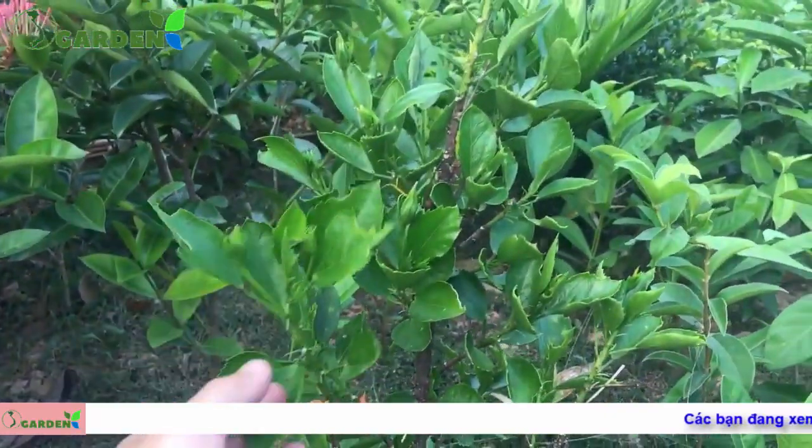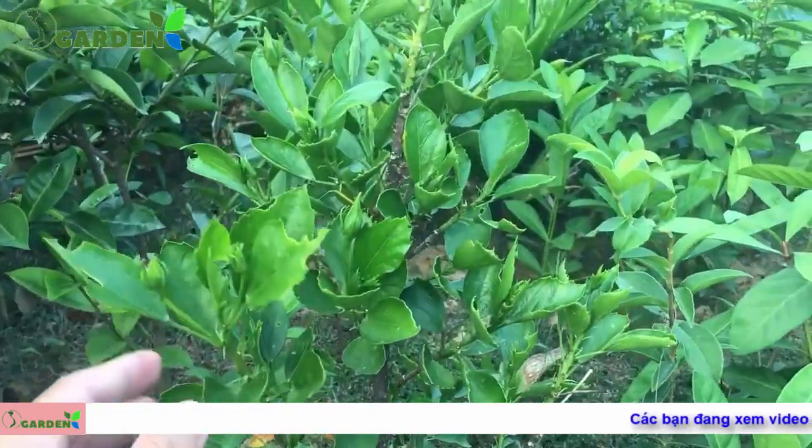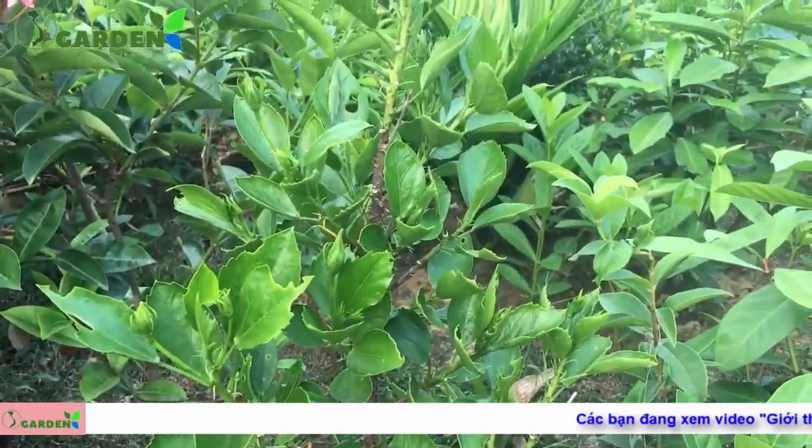Đây là cây hoa dâm bụt kép vàng, hiện tại đang rất là nhiều nụ. Nó có chiều cao khoảng 60 cho đến 70cm.